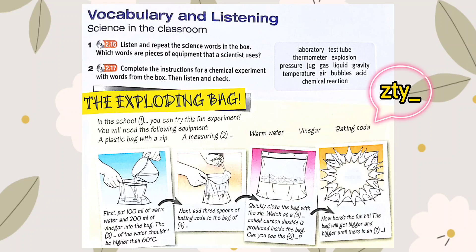Watch as a gas called carbon dioxide is produced inside the bag. Can you see the bubbles? Now, here's the fun bit — the bag will get bigger and bigger until there is an explosion.